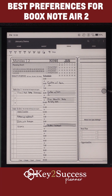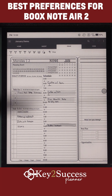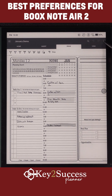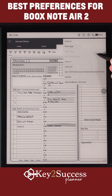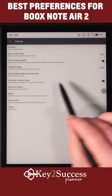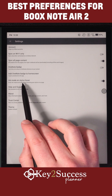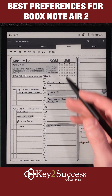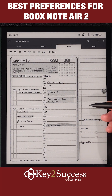One common request from many of you using OneNote for digital planning with the Boox Note Air 2 Plus is how to set it up for maximum performance, or what preferences I'm currently using. First and foremost, when you open up OneNote, go into settings and make sure that you have 'Ink mode on stylus hover' turned on. This will help prevent any palm tracking while you're writing.